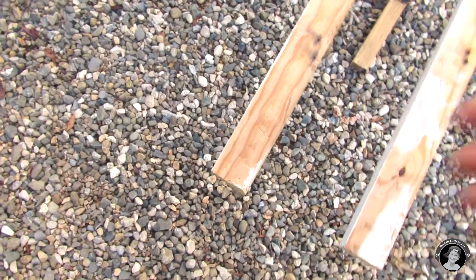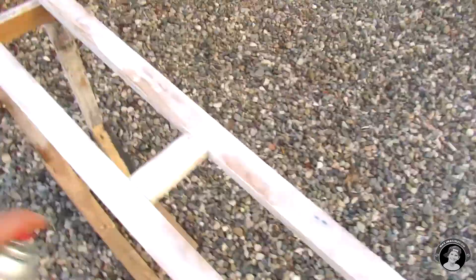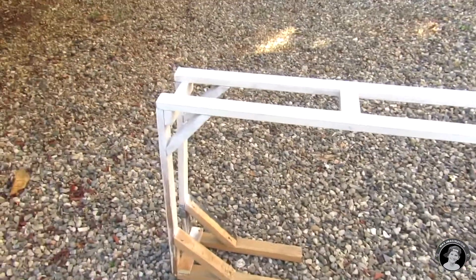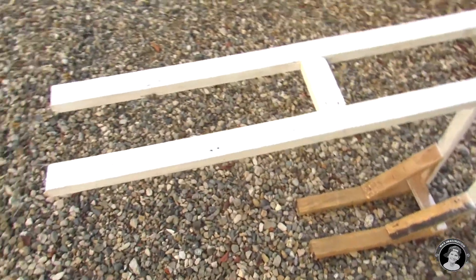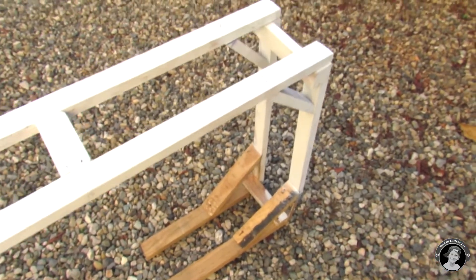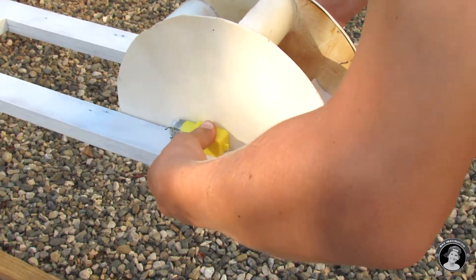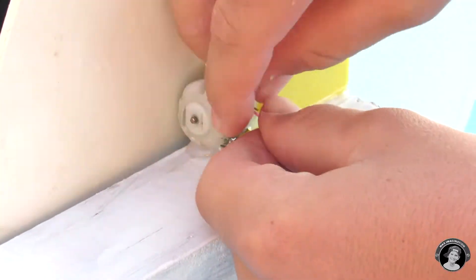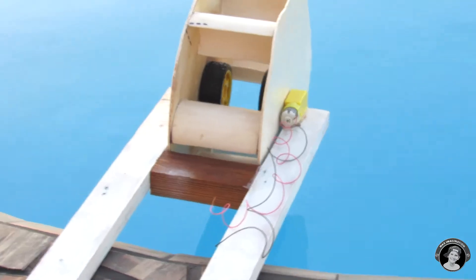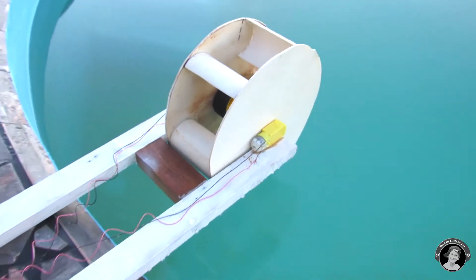Now I'll spray paint this thing white. I'm done painting the top part of the whole thing — the water mill holder — as you can see. I've covered every edge of the top but not the bottom, since it's not so important.